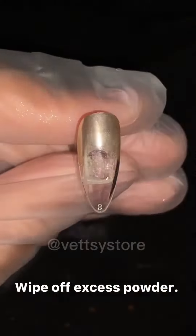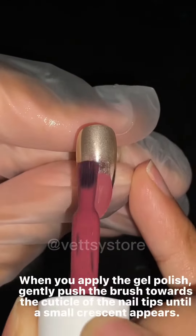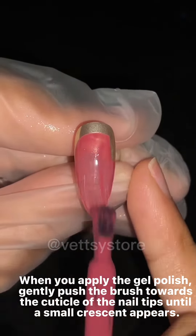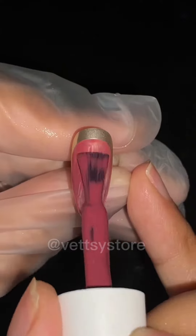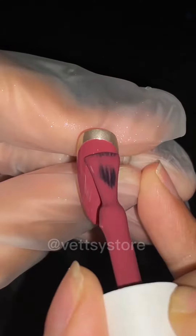Wipe off excess powder. Then you can apply the color gel. When you apply the gel polish, gently push the brush towards the cuticle of the nail tips until a small crescent appears. To achieve a more perfect effect, we applied two layers in the video.